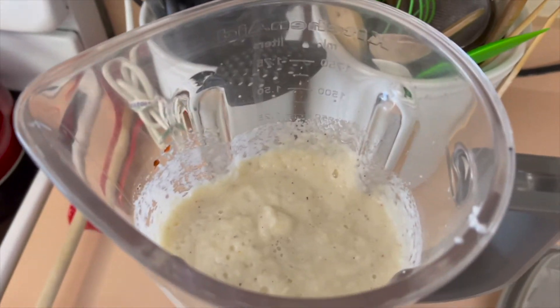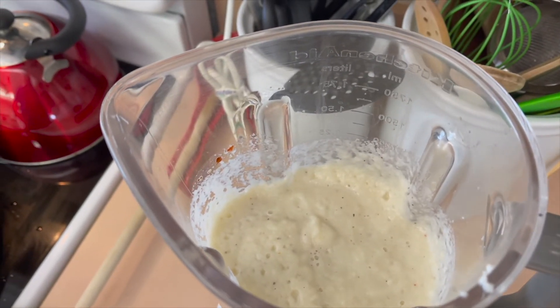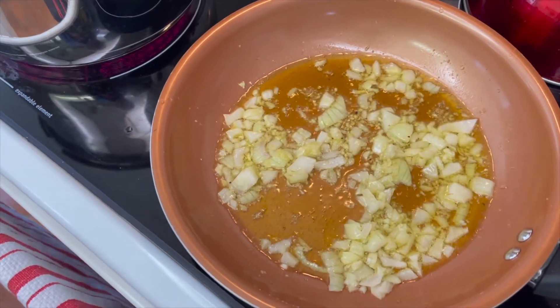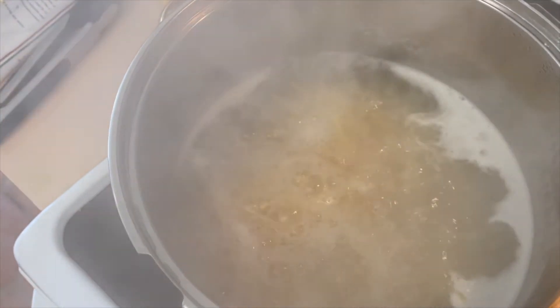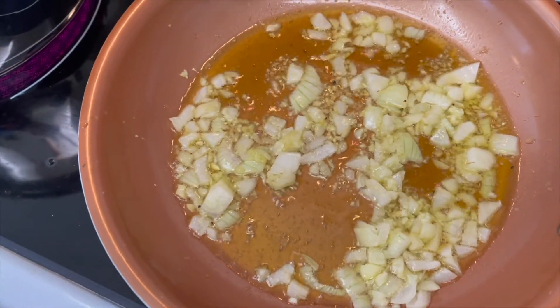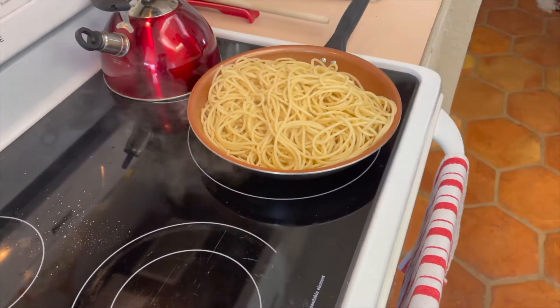We have our cauliflower, salt, pepper, almond milk, and red pepper in the blender and we're putting a lid on. Our cauliflower sauce is nice and smooth — you can add more almond milk or oat milk to get it as creamy as you like. Our onions and garlic are nice and soft and sautéed. We're going to taste one of the pastas to see if it's al dente, then drain the pasta and put it in with the onions and garlic.